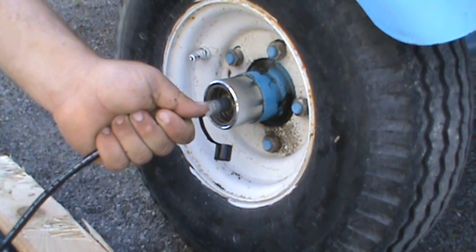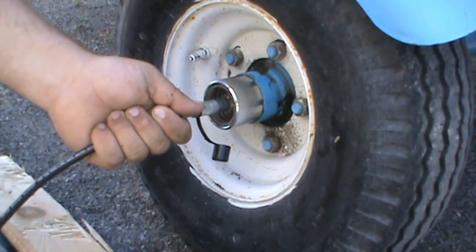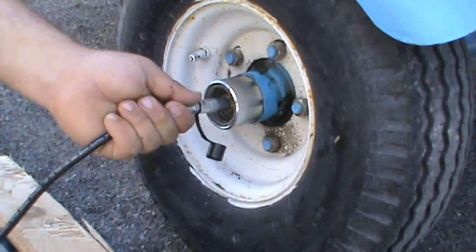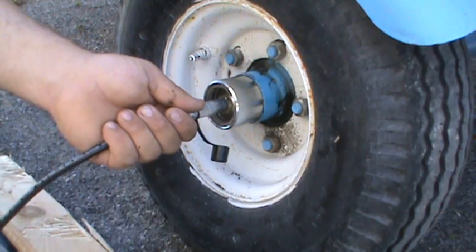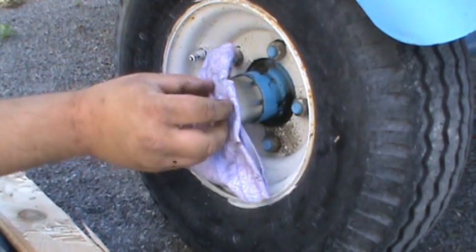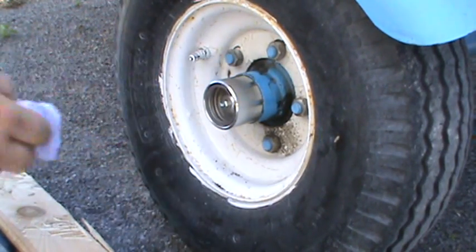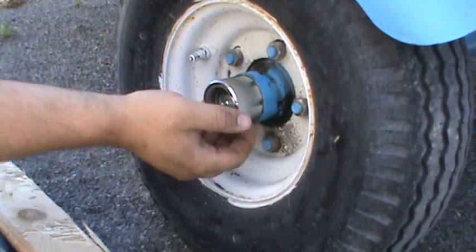I'm going to start filling it with grease here and there it goes. See how I could rock that? That's some air purging. I didn't have the grease gun on so I got that mess in there. So if you can do this with that piston, you're all the way full.